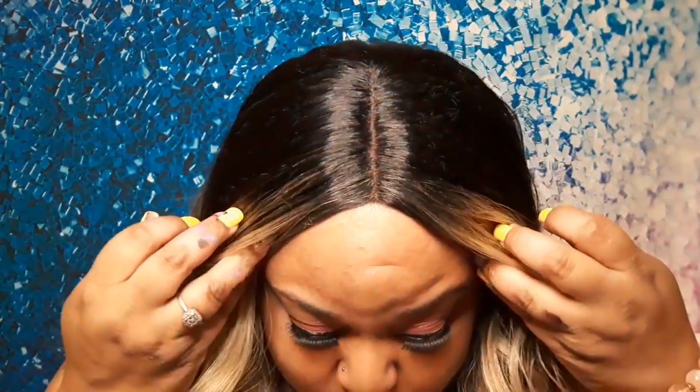This is the parting space — I didn't do anything to it. I can't remember if she did or not, but you'll see that in her video. I did not add any powder to it or anything like that. I just put it on and went about my business because she already cut the lace and everything.